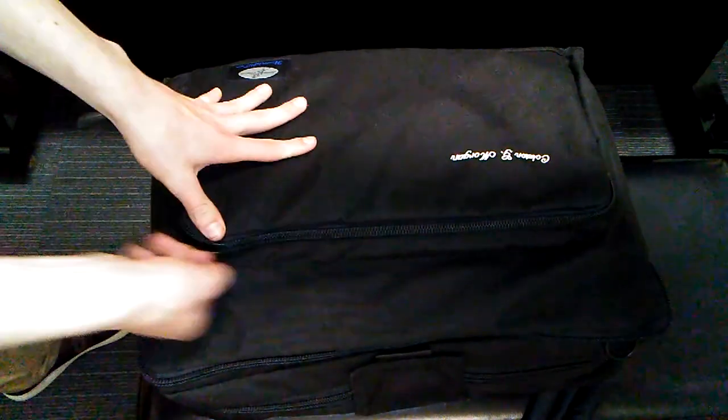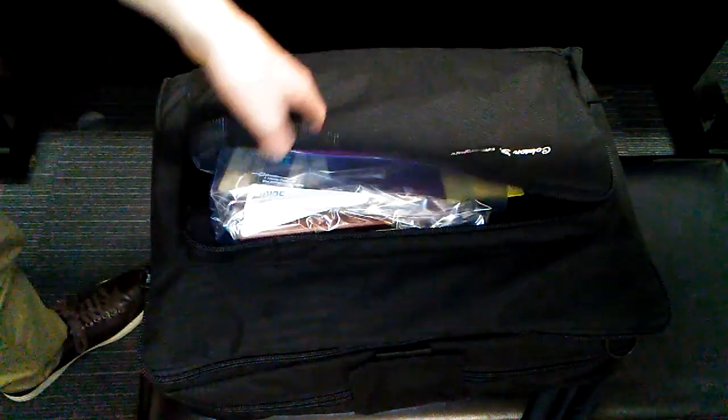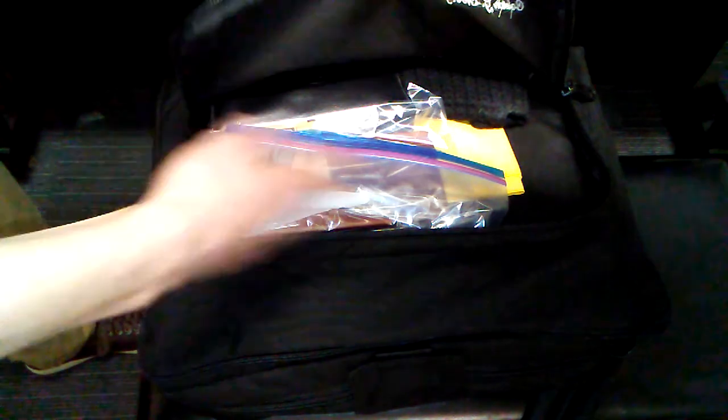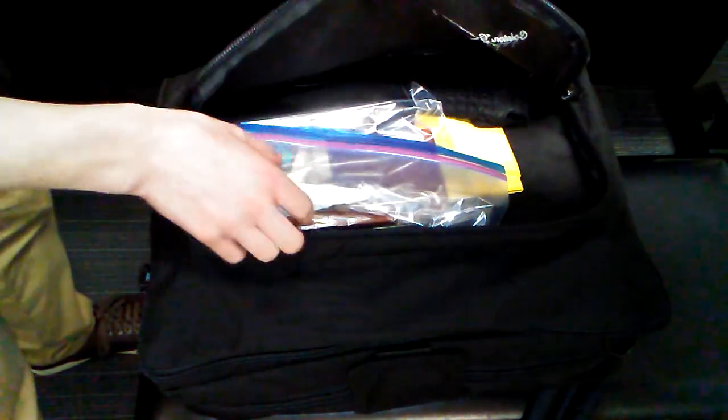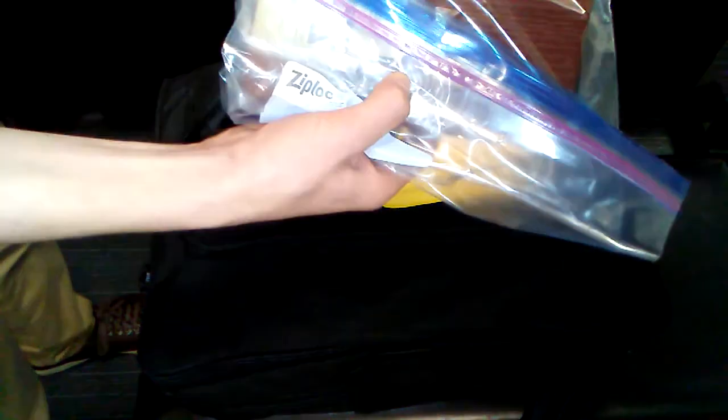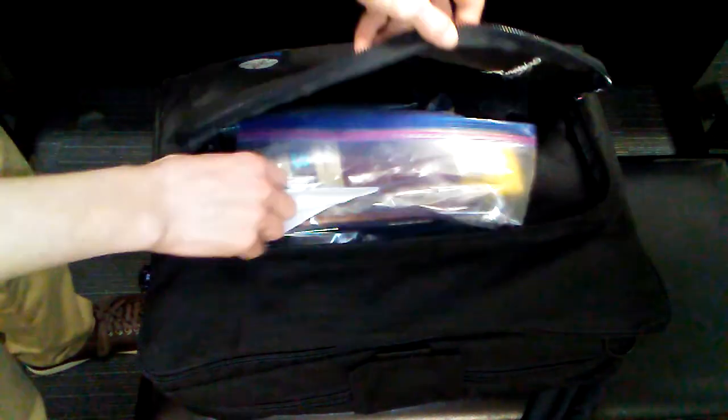So we're going to start here with the top pouch. It has a ton of room. As you can see, I keep my reed tool kit, a recorder, a cleaning cloth, and my 20-reed case in there.